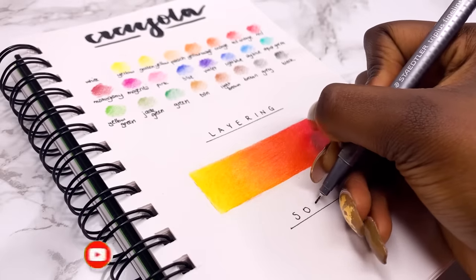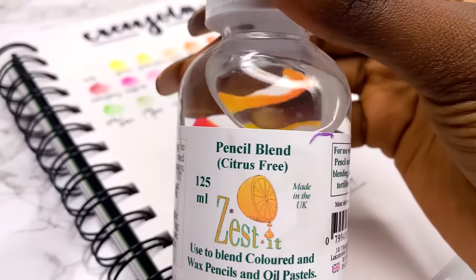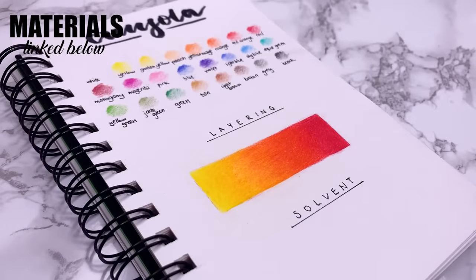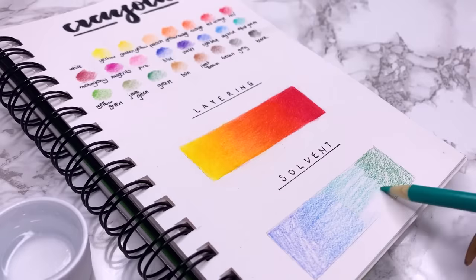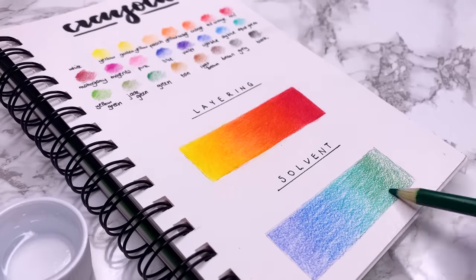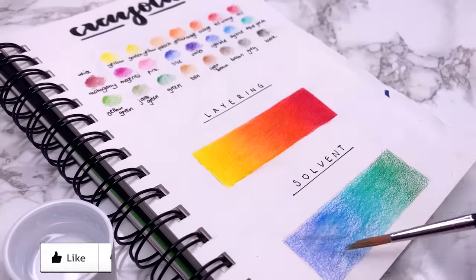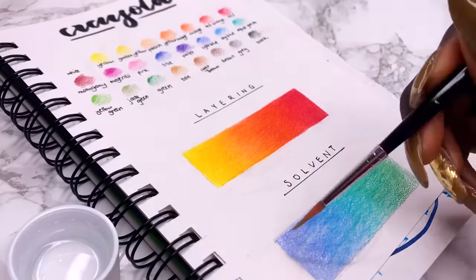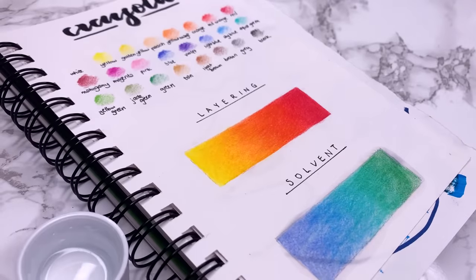The second technique is using solvents — a medium that does some of the blending for you. In this video I'll be using the Zest It pencil blend, which I got on Amazon. I'll put a little bit in the lid and do a light layer of colour to show you how this helps. You want enough pigment down so that the solvent has enough to hold onto. I also added a sheet of paper underneath because the solvent can seep through. You can see a ring around the rectangle where the solvent flows, but it dries clear.